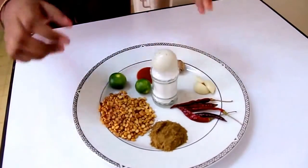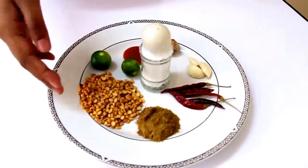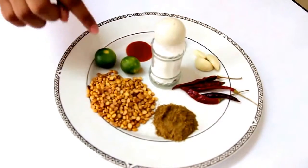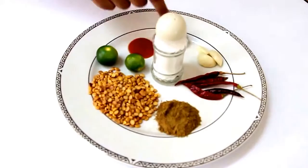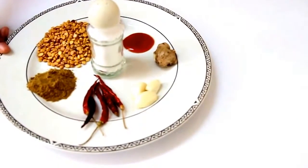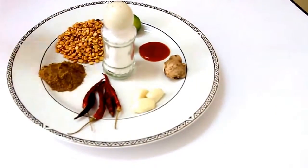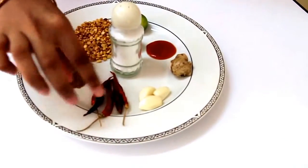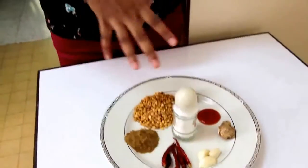You need salt to taste, one teaspoon of cumin powder, one fourth cup of Bengal gram — which can be found in Indian stores — two tablespoons of lime juice, some tomato ketchup (optional), half teaspoon of ginger, two to three cloves of garlic, and four to five dry red chilies. You can adjust the chilies depending on how spicy you want it. Soak the chilies in water for about four hours to soften them.